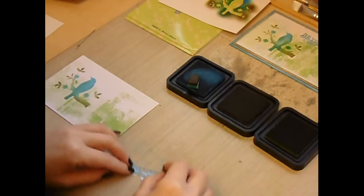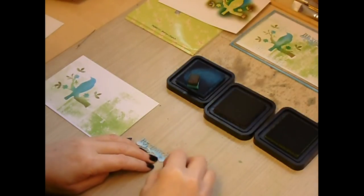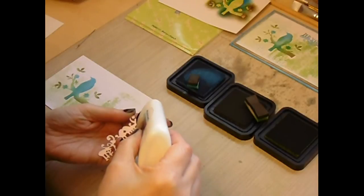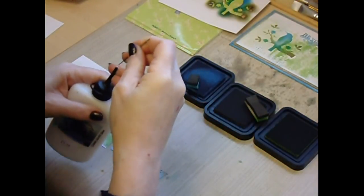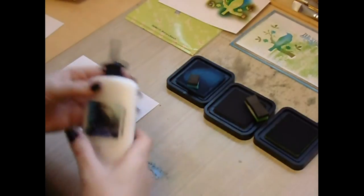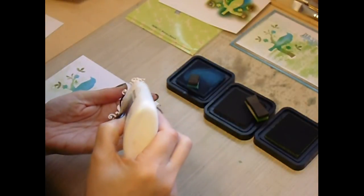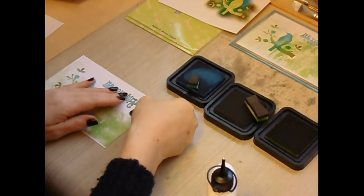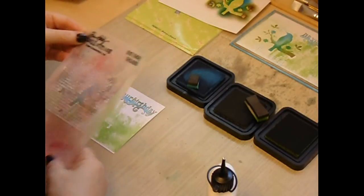Sorry if you heard my husband shouting from downstairs — that's what happens when you do a video and sneak upstairs hoping for a bit of peace and quiet, and your husband starts shouting and telling you about telephone calls. So sorry about that. We then add this die cut piece — just unblock my glue — and add that to the top of the card.